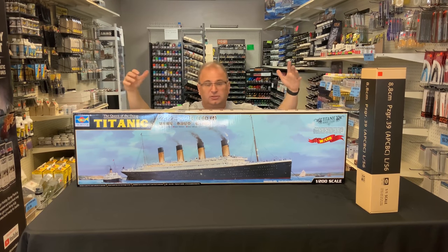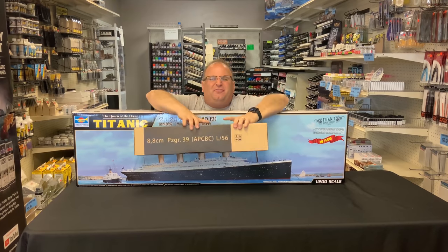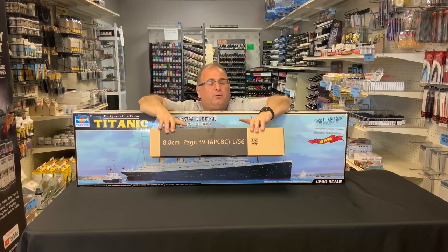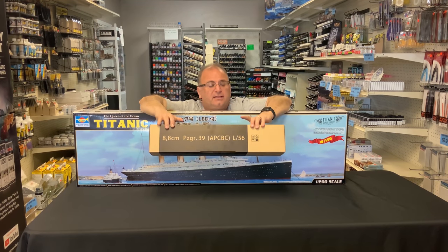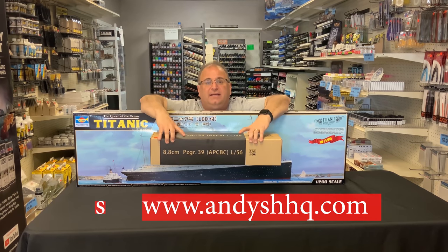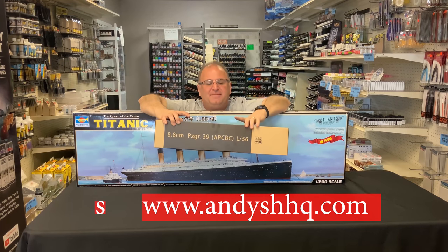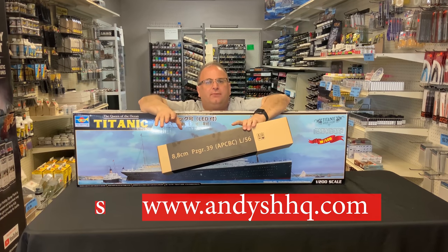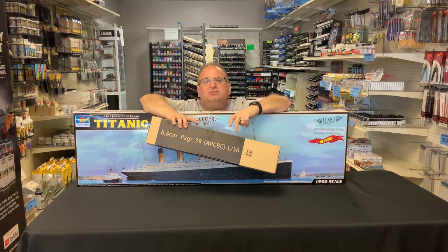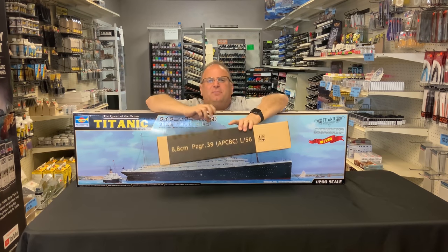I also have this right here — this is a new, well fairly new kit. I know these have been out for a short period of time, but we finally were able to get them here in the United States on my website and in the store. These are the Panzer Granata 39 Tiger tank shells, basically a one-to-one scale Tiger tank shell. It's a kit with four parts inside, technically still a model kit. I've got one I'm building right now — it's not much of a build since there are four parts, it's just a matter of painting. There are stencils inside so you can make it look just like an authentic tank shell.